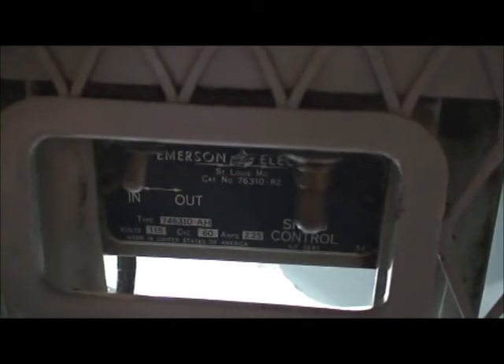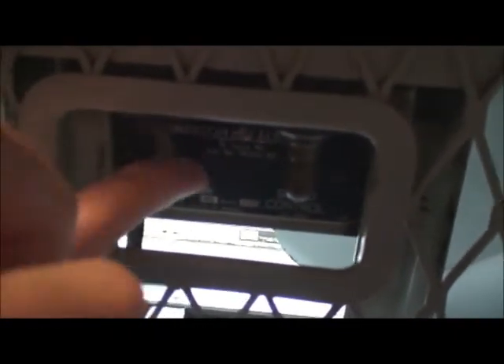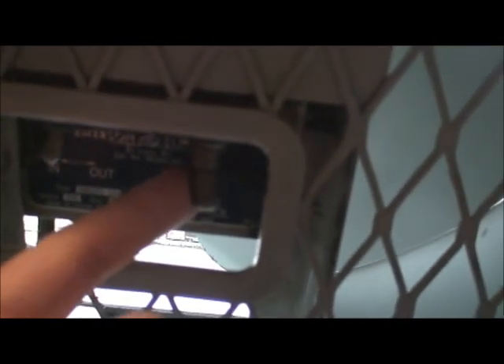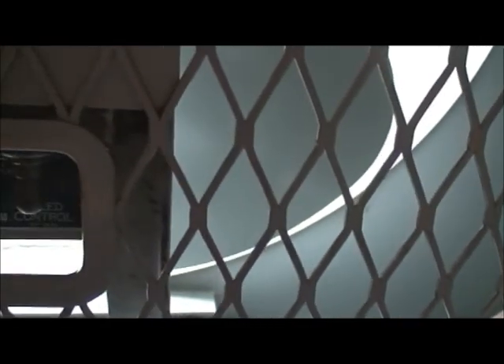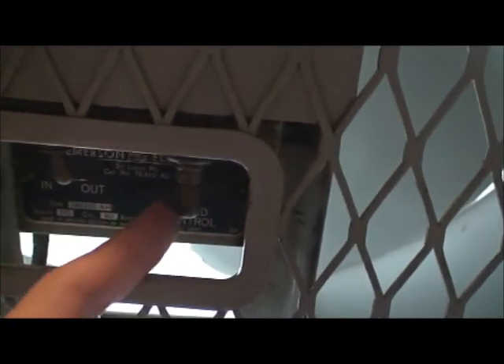Here's the control panel. There's more information about the fan here. Here's the in and out, and here's the speed control. This is actually a pull chain — they just put a cover slip over it so you don't put a chain on it, you just go like that. So let's do in and out first.